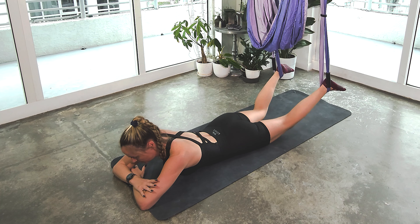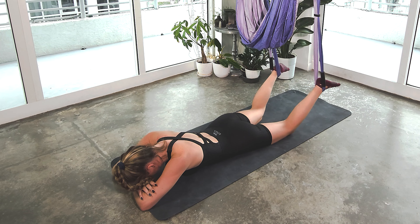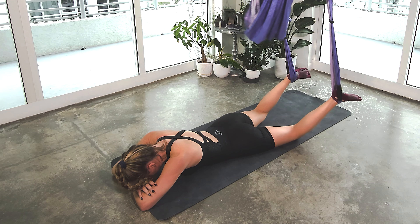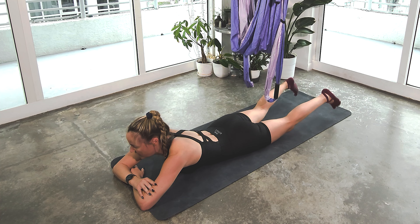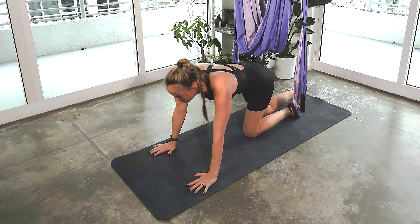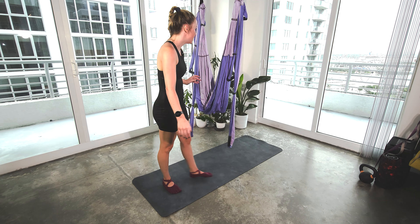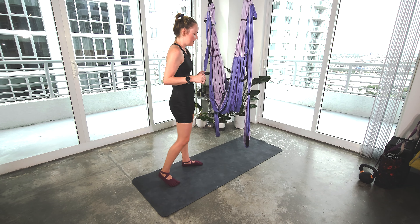You can rest. Stack your forearms, rest the forehead down a moment. Maybe swing the feet side to side. Then we'll go ahead and take our feet out of the straps, gently press to stand up. Now we're going to be working a little bit of sculpting in the legs here.